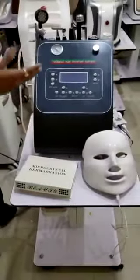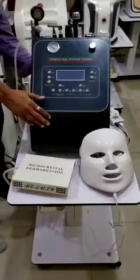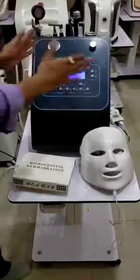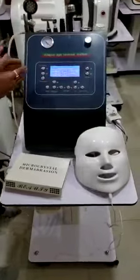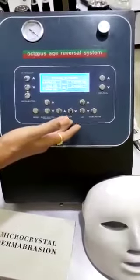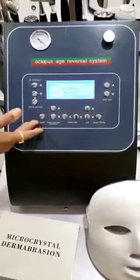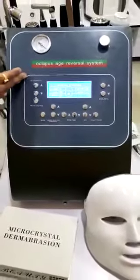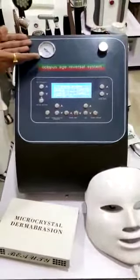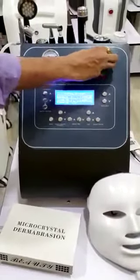Good afternoon. This is the Octopus 9-in-1 anti-aging reversal system. This is the interface — different buttons are there: the start button, the LED, the working time, you can adjust the working time, the microelectric current, different modes, detox button, RF intensity, and then pulling intensity. This is the vacuum suction meter; you can adjust the suction from here.